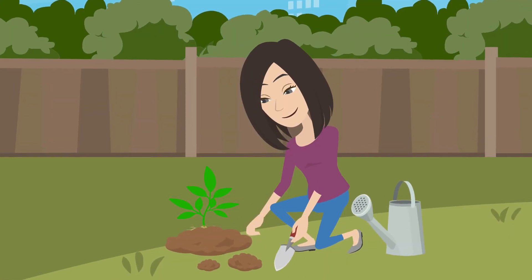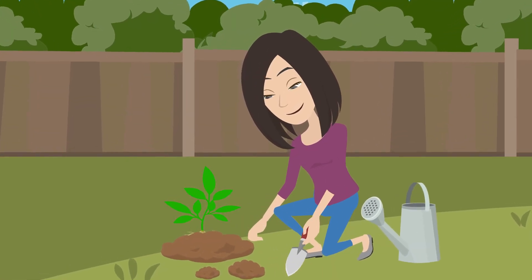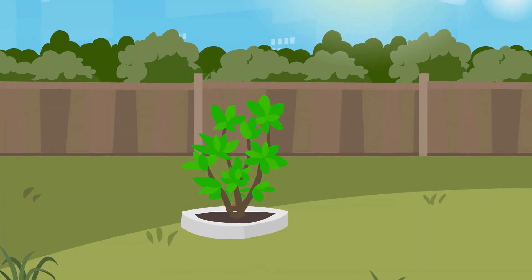After one to three weeks, you can remove the humidity dome and place in soil of your choice. Start growing your own tissue culture plants today!